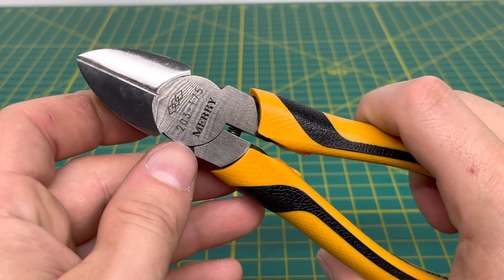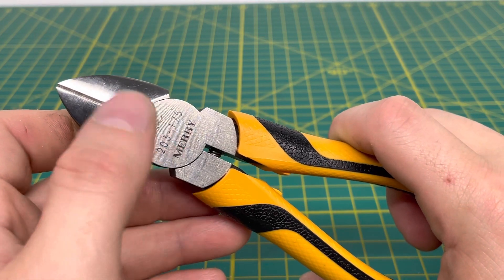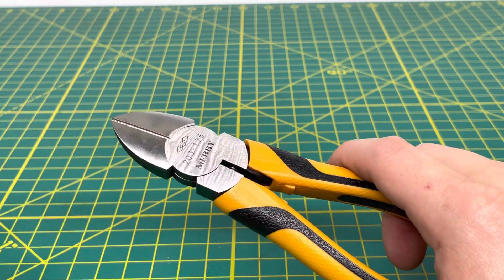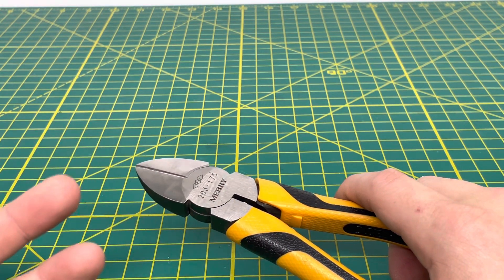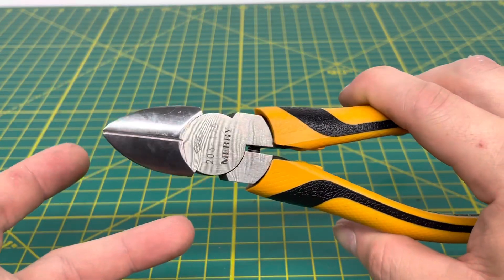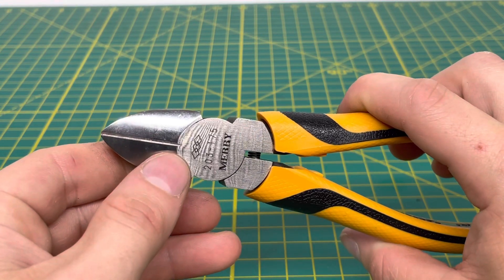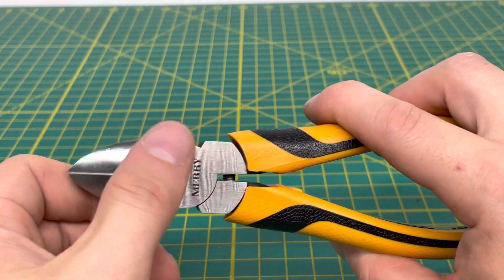On the front of the plier, you can see the Meri name right there. You have the 203-175, and the 175 is for 175 millimeters, which is the length — roughly translating to 7 to 7.5 inches depending on where you measure. And then there's a little logo up there that they always etch onto the surface, and you can see this nice polished surface.